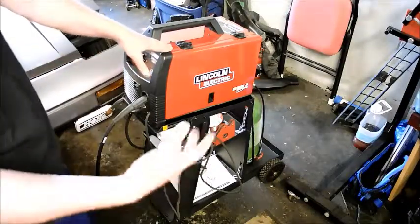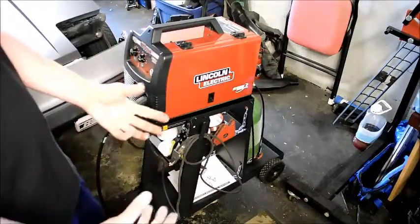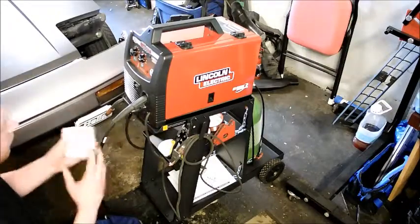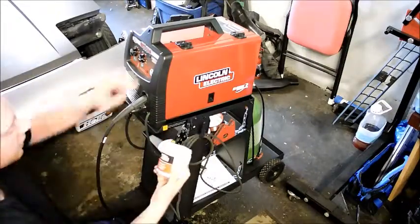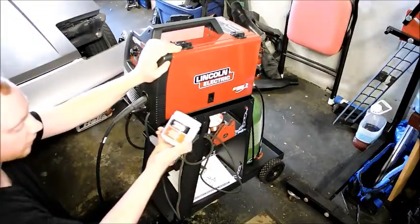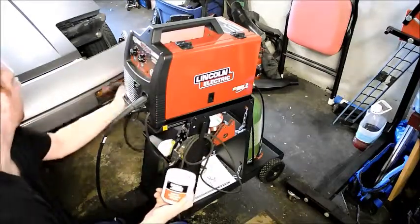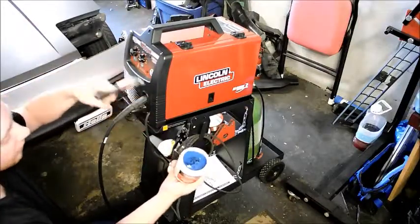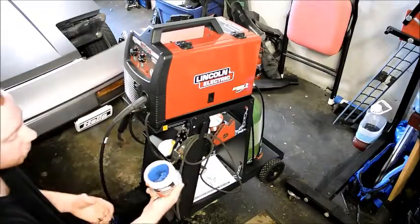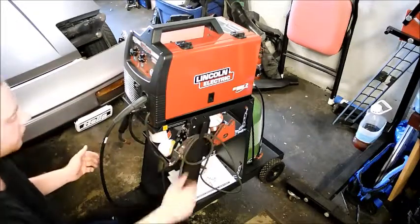The unit comes with a few basics, but there are a few peripherals you still need to get into MIG welding. First: nozzle gel. This doesn't come with the actual unit itself. I've been told you can use Vaseline, but you can also buy the Lincoln Electric nozzle gel. When you're welding, you dip your nozzle into it — this helps keep the wire and nozzle from sticking to whatever you're welding. Dip it in every once in a while and it improves the quality of your welds.